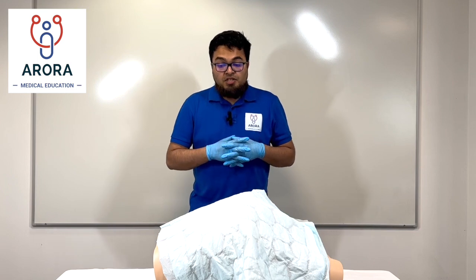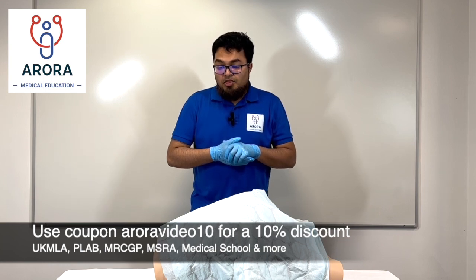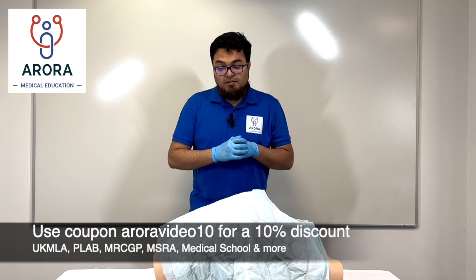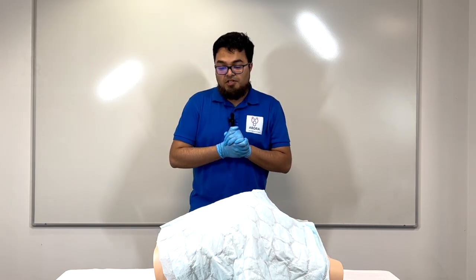So on examination, Mr X, everything felt normal — you'll be pleased to know. I couldn't feel any lumps or bumps and there was no blood or anything when I examined, so that's good news. Do you have any questions? Thank you very much. If you have any pain or problems, just let me know. I'll go and document everything in the notes.